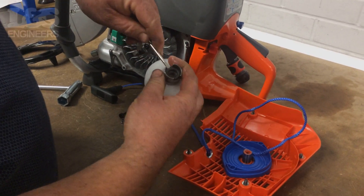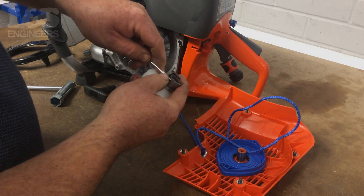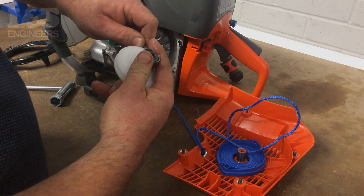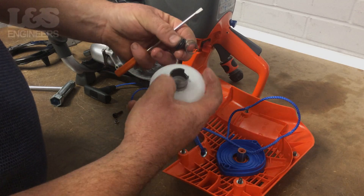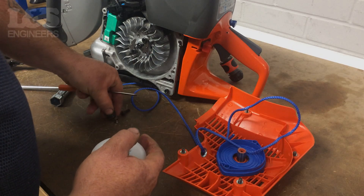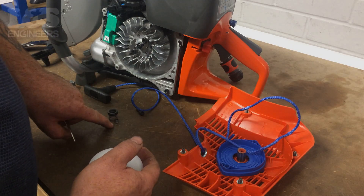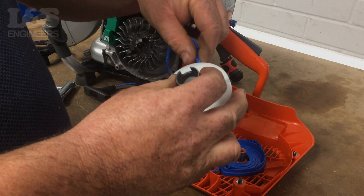Using a screwdriver, you can now remove the spring and sealing holder. While you're changing the rope, it's also good practice to check the spring and other components which are seated within the pulley for any wear. If the rope is damaged or has become worn, then you will need to replace it.